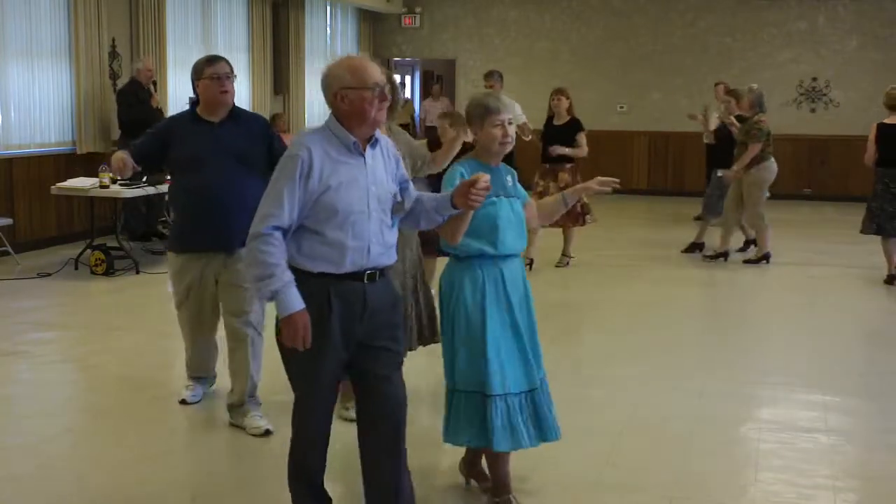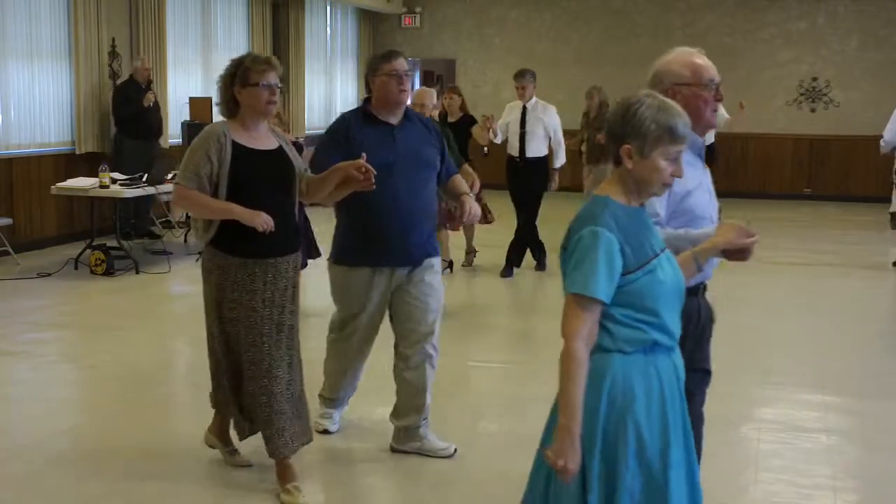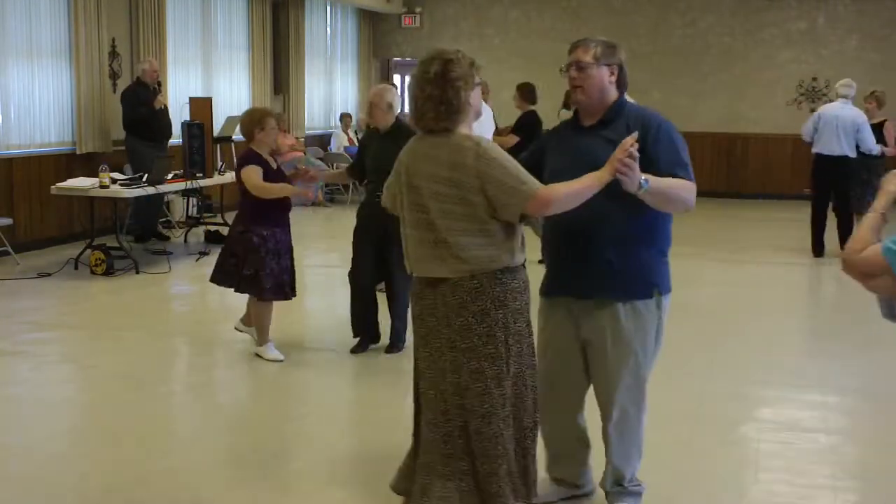Sliding door, rock apart, recover forward, forward face close, sidewalk six.